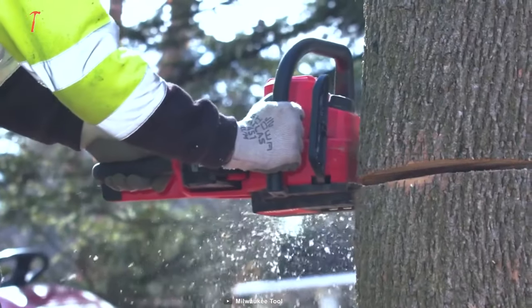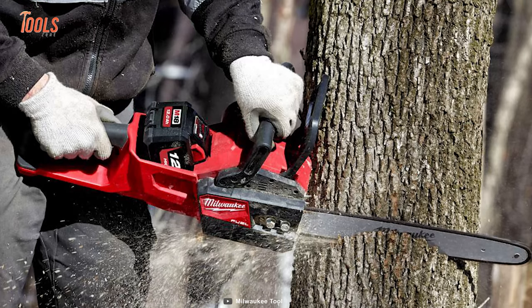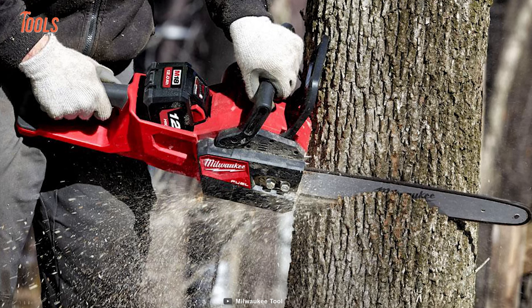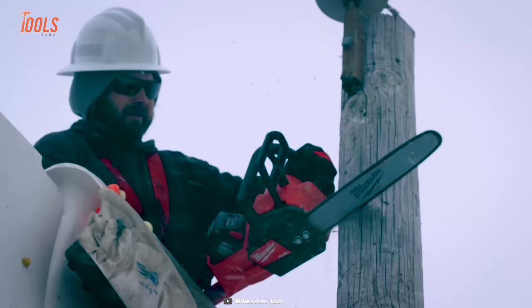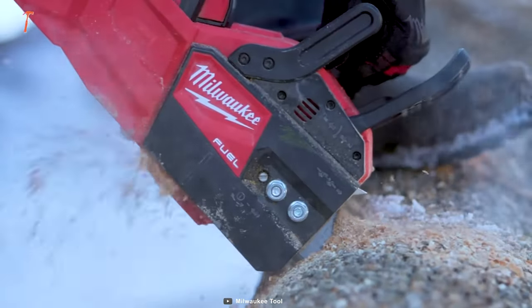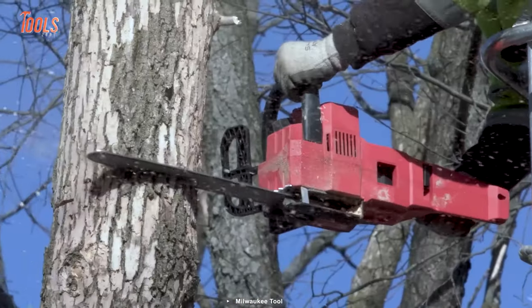With the 16-inch Oregon bar and chain, this chainsaw is built to last and tackle even the most challenging cutting tasks. The automatic chain oiler and lubrication system extend the tool's lifespan, so you can keep working without interruptions. Don't settle for less than the power, durability, and ergonomic design of this chainsaw.